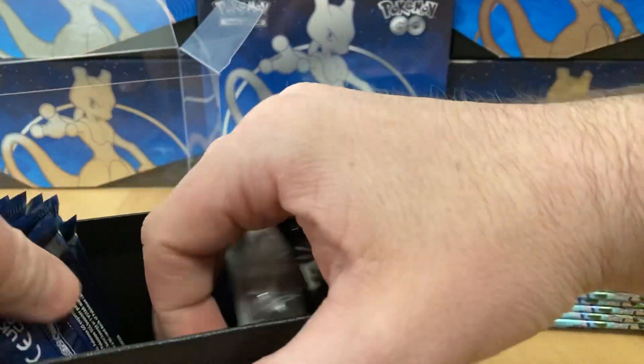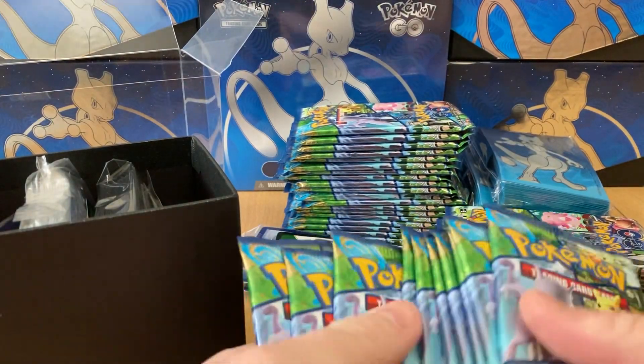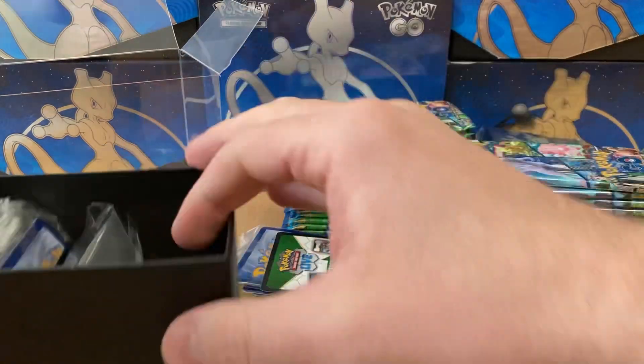And I will responsibly recycle all this stuff. Let's see: one, two, three, four, five, six, seven, eight, nine, ten. And those fit like a glove in that box.